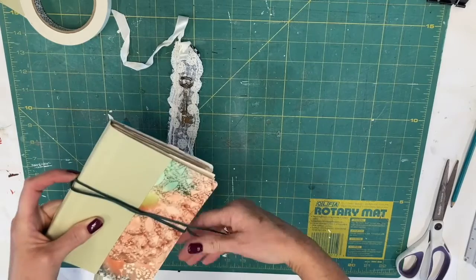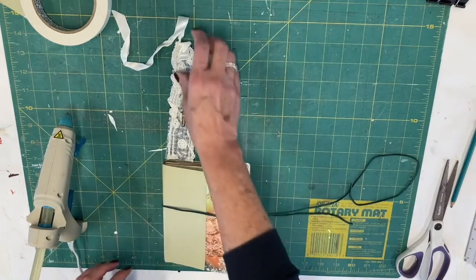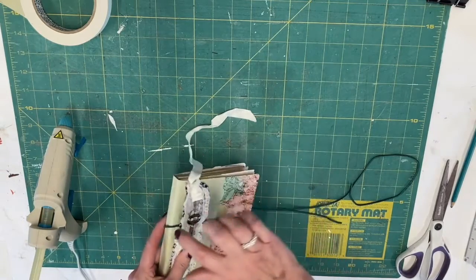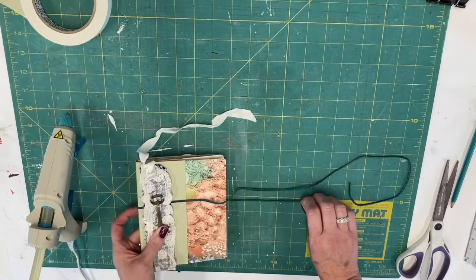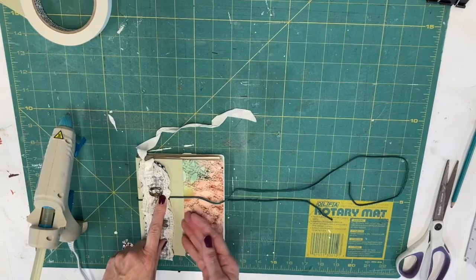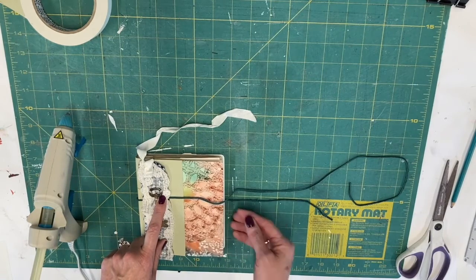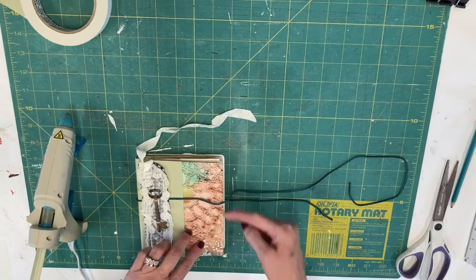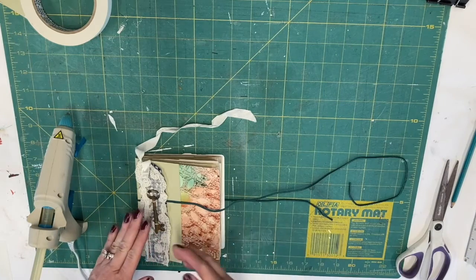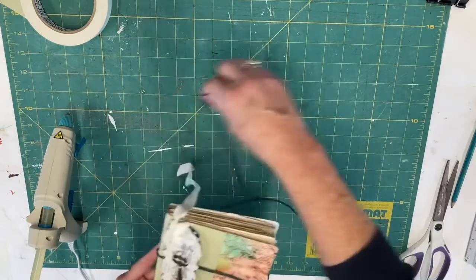Wrap it around until you get two tails hanging off that look about the right size, pulling them taut. Then undo it because you don't want it wrapped around when you glue it down. Maybe you want to decorate the spine, or maybe you don't want to decorate it at all. You could put your leather underneath the canvas area, put a button and wrap something around that, or even use an elastic. There are a number of different ways to finish it. Make sure you've unwrapped it before gluing, because once it's glued down it will come around and tie like that.